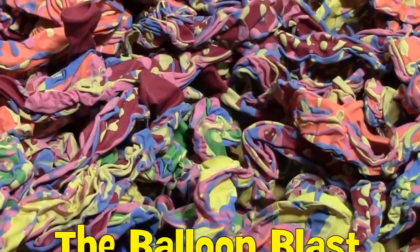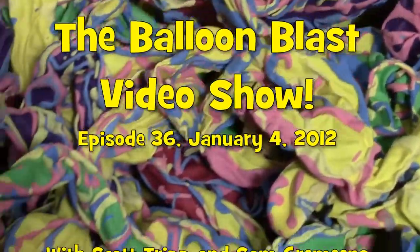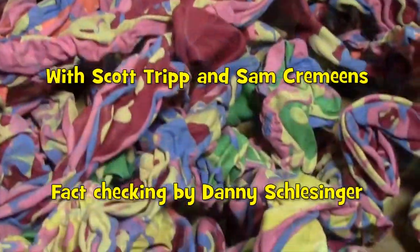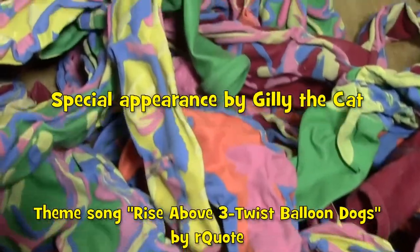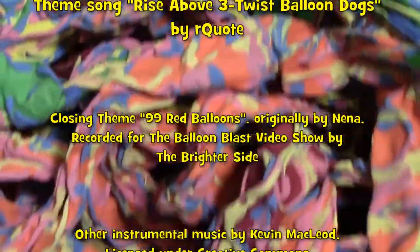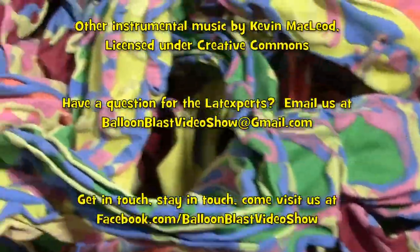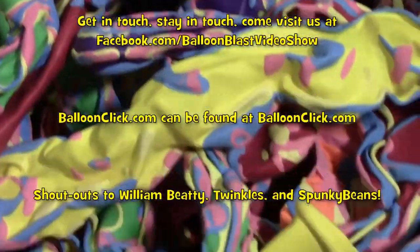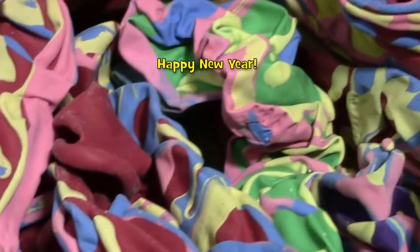Outro music: '99 Red Balloons' — 'You and I in a little toy shop, buying a bag of balloons with the money we've got, to set them free at the break of dawn, one by one they were gone... Ninety-nine red balloons floating in the summer sky, panic bells, something here from somewhere else...'